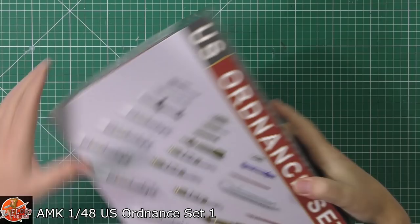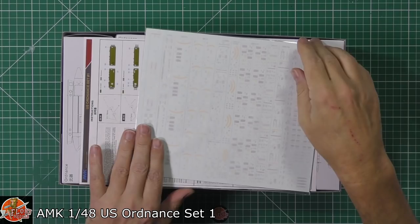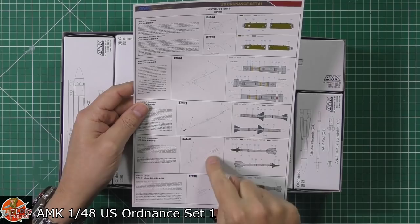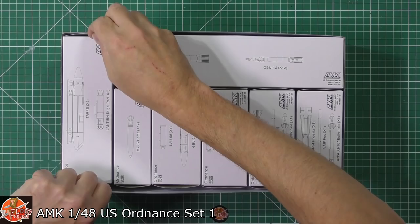The first thing you think is: this is solid. Why is that? It's sealed in the box. We are greeted by a very nice decal sheet, which we'll have a proper look at in a moment. We've got obviously an assembly, painting and decaling guide. But as you can probably tell by this, it's hopefully going to be in one bit, most of them all — and then you get this, which actually from a presentation point of view I think is absolutely lovely.